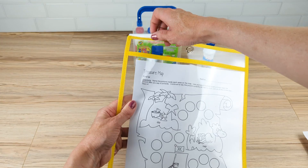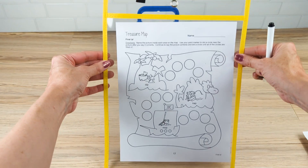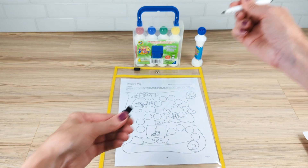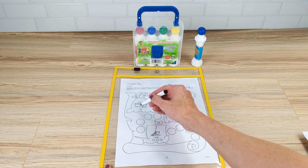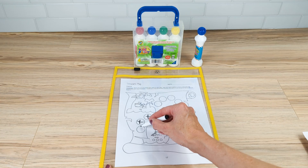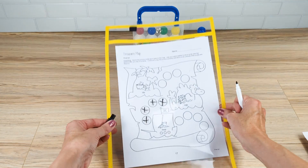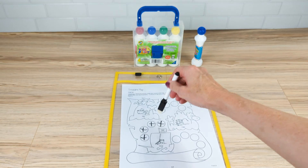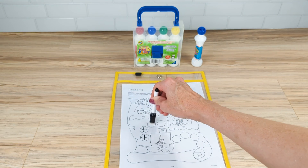If you want to use these worksheet pages on multiple occasions, put them inside one of these black and white pockets. These pockets can also be purchased at Speech Corner, and they come with dry erase pins, so the student can mark a circle each time they practice their target word — making it nice, easy, and reusable.